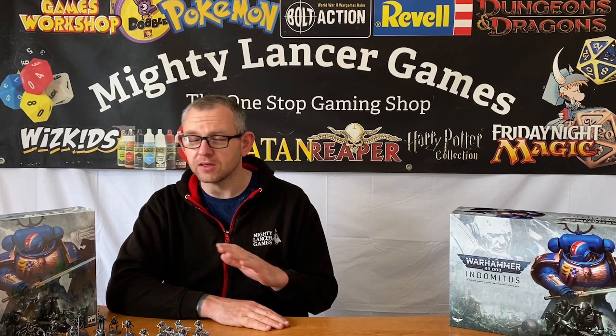Hi everyone, Nathan here from Mighty Lancer Games. Last week we brought you a short video about our Indomitus set and the Imperial Fists we've started painting, and this week we're just going to talk a little bit about the Necrons side of the box.